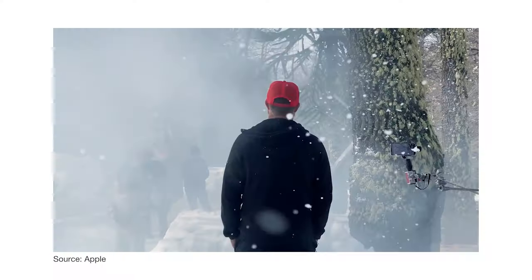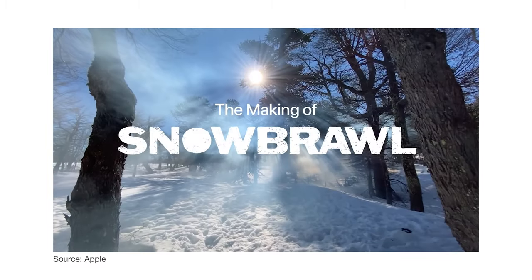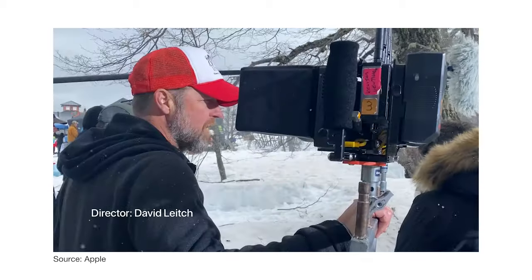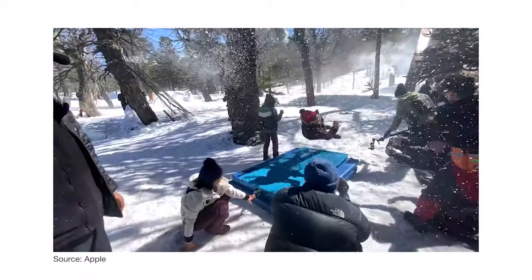Starting off with a Snow Brawl behind the scenes video. As we can see in the video, they're using a gimbal which looks like it could be a Feiyu Tech or a Zhiyun.